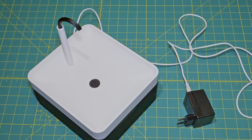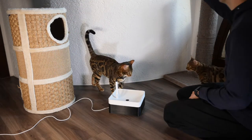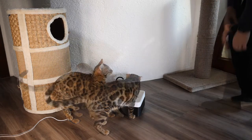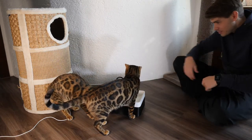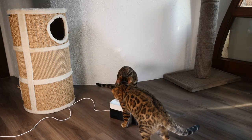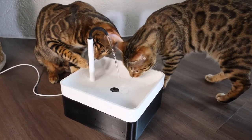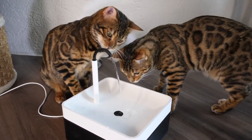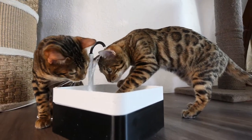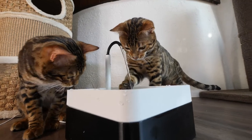And it's done! Now for the fun part — let's see how the kittens like it. They aren't super enthusiastic, but they're definitely interested. I would call this a successful build. There you go, let's stir the water and get them going.